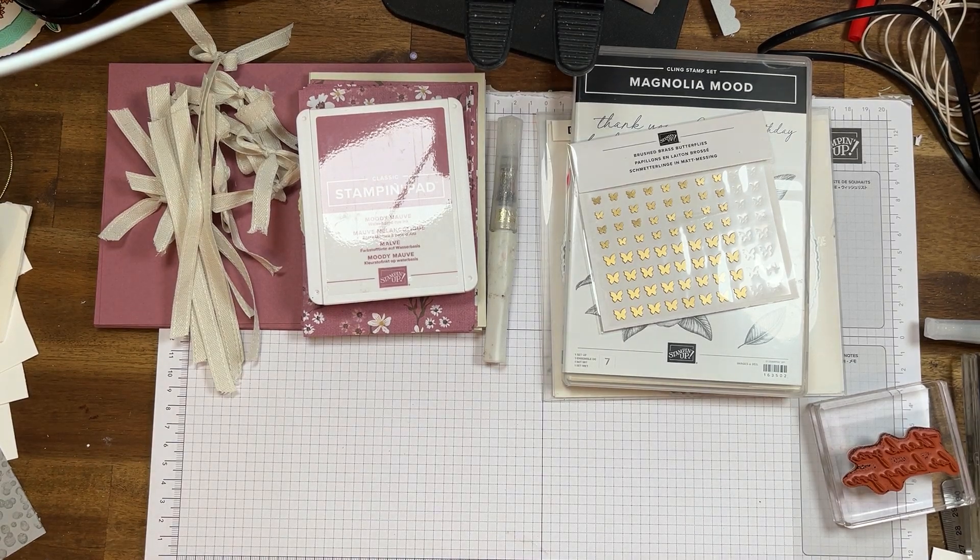Hi everyone, my name's Cheryl Hurst. I'm an independent Stampin' Up demonstrator here in Sydney, Australia. What a cold, miserable day it is today. I am not a winter person, I can tell you that. I do not like winter. I'll have to put up with three months, but I will be going on holidays and looking for sun. But don't worry, all these videos will be done in time for you so you won't miss out.